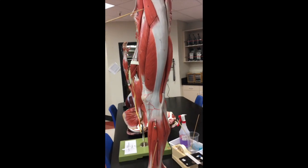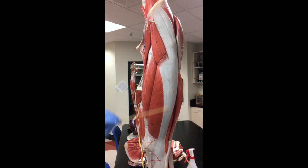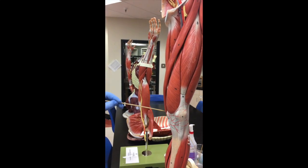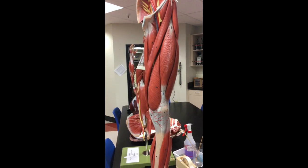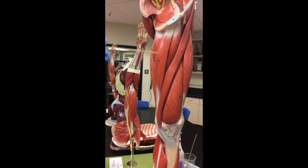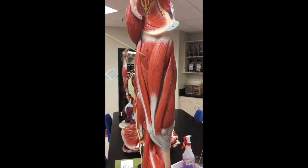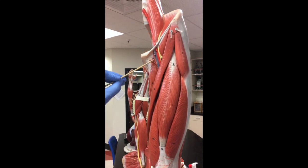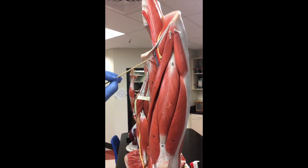Then we have the tensor fasciae latae, which is right above the IT band or iliotibial tract. Then we have the sartorius muscle, which straps across the entire upper leg and ends on the medial side of the knee. Then we have the adductor magnus and adductor longus. The gracilis muscle is the most medial muscle — in front of it is the adductor longus, and behind it is the wider, thicker adductor magnus. Finally, the pectineus is this small muscle directly medial to the femoral vein.